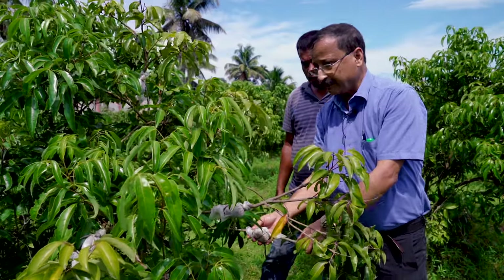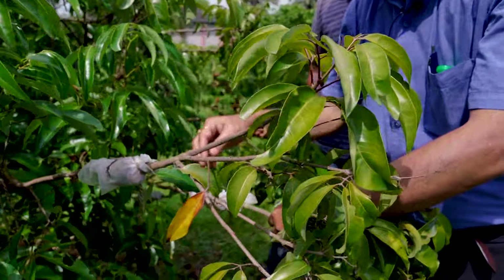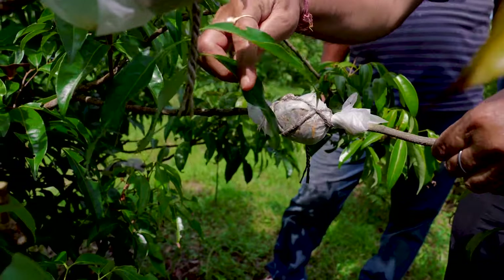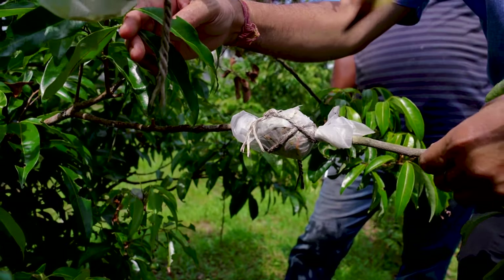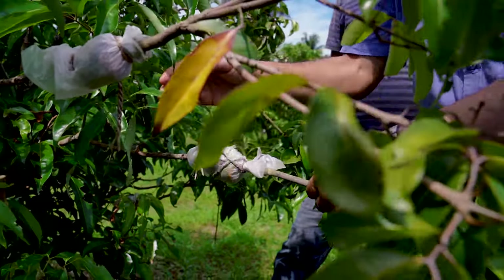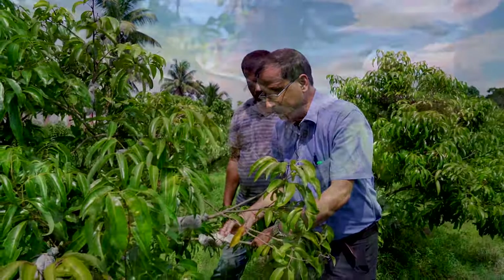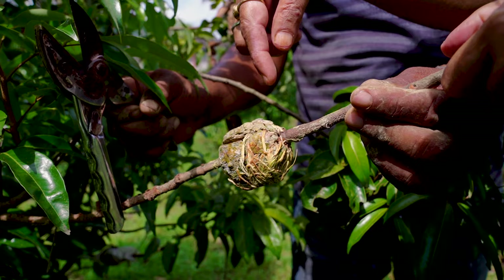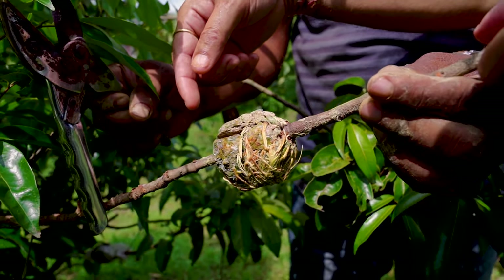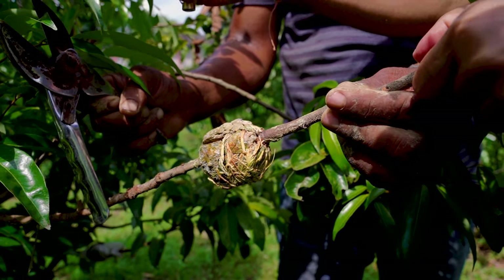This is a six to eight week layered plant. From the external side, we can see through the polythene sheet that rooting has taken place — the roots have already come up. When roots are found, or after four to eight weeks of layering when roots are developed, we can separate it from the mother plant. Then it is put in the nursery for about one year before being transplanted into the main field.